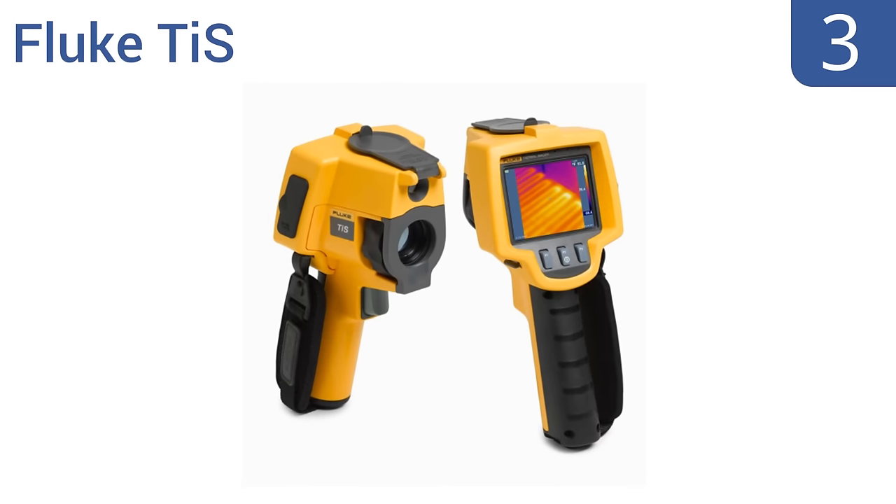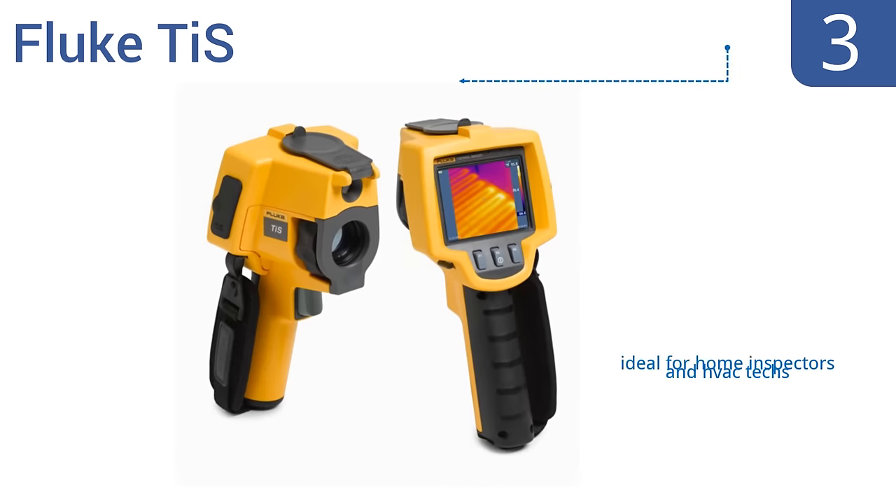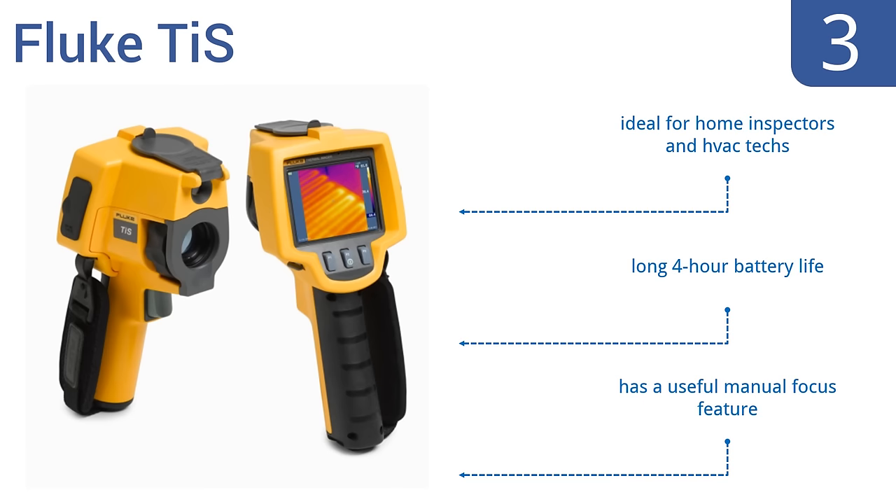Nearing the top of our list at number 3, the professional-grade Fluke TIS meets all ResNet infrared inspection standards and has a large 3.7-inch display screen with a 120x120 resolution. It allows for easy one-handed use and is considered one of the top thermal imagers in its class. It's ideal for home inspectors and HVAC technicians and features a long 4-hour battery life and a useful manual focus feature.